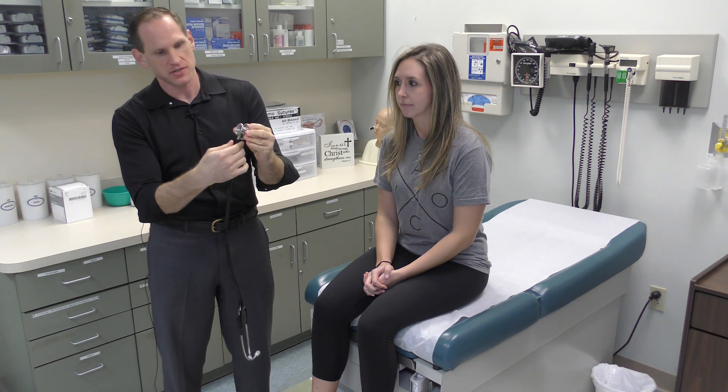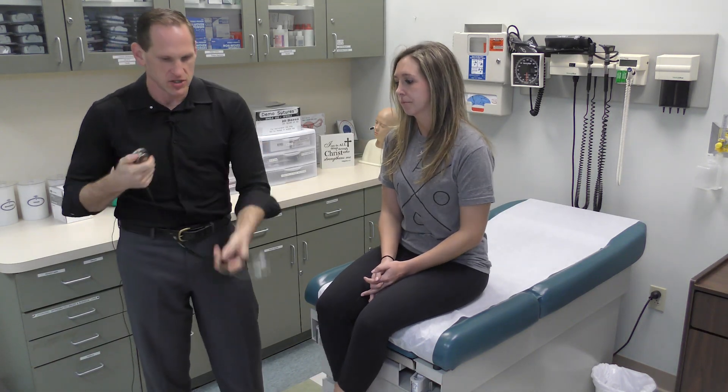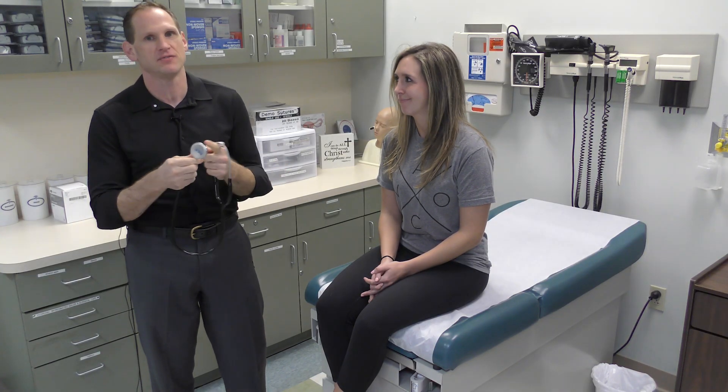Most stethoscopes will have two sides. This is called the diaphragm, and this is called the bell. The diaphragm is used for higher-pitched, louder sounds. The bell is used for lower-pitched, softer sounds, and it'll be able to twist. When it twists, there's a little hole — whichever direction that hole is facing is the side that's going to be active. Before you start listening, gently tap or visually check which side the hole is facing. Nothing more embarrassing than listening for 30 seconds and realizing you're not hearing anything because you've got it the wrong side.